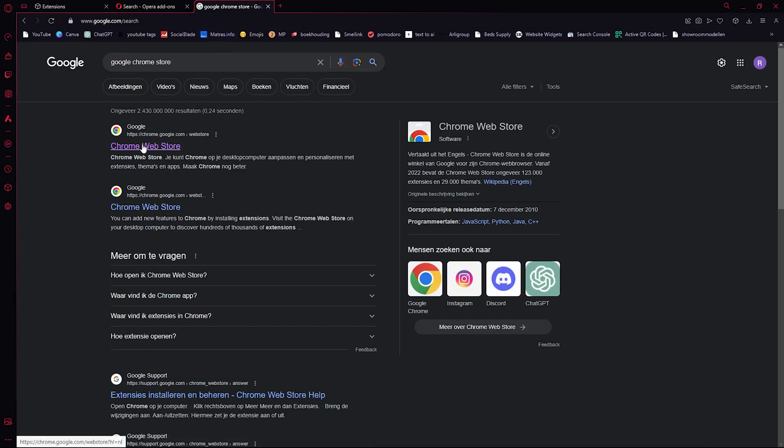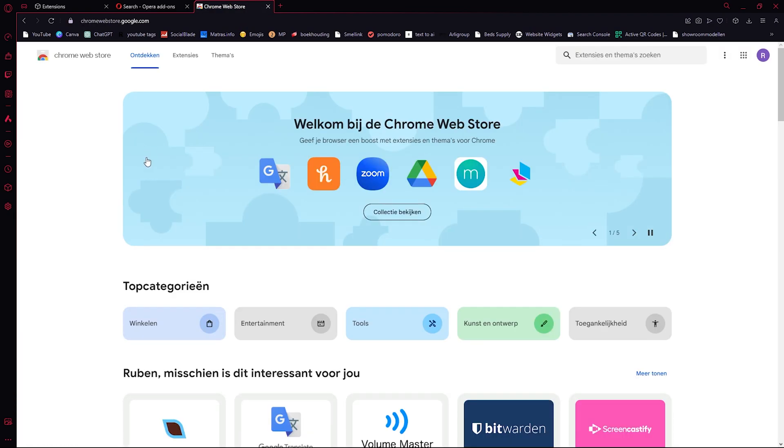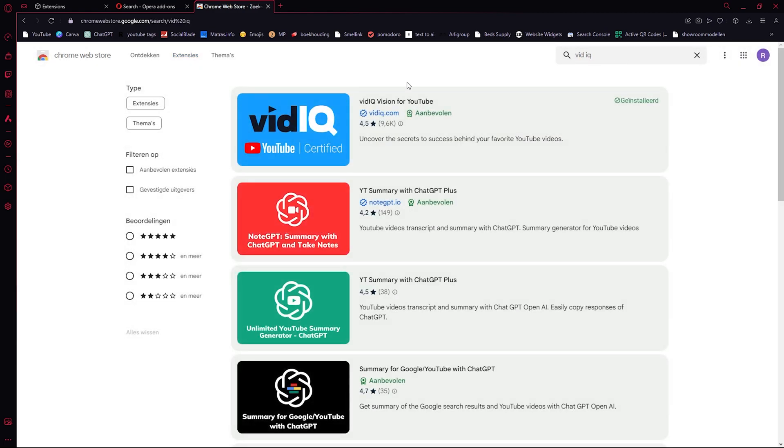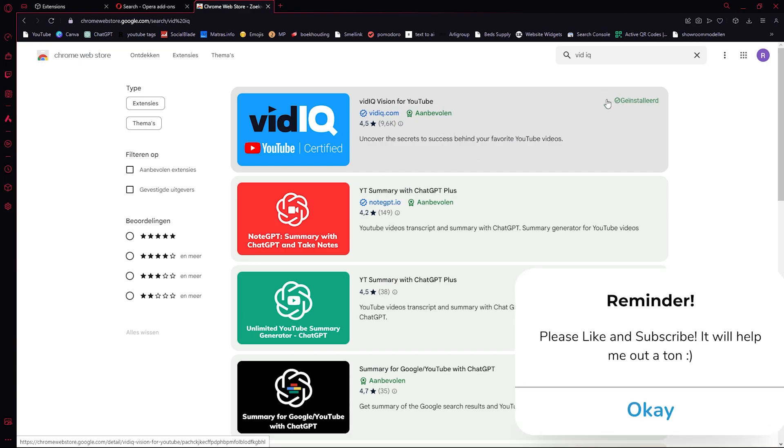Search it on Google, then go to the Chrome Web Store. From there, go to extensions and type in the extension you want from Google Chrome. Simply search for it and as you can see, it's been found.